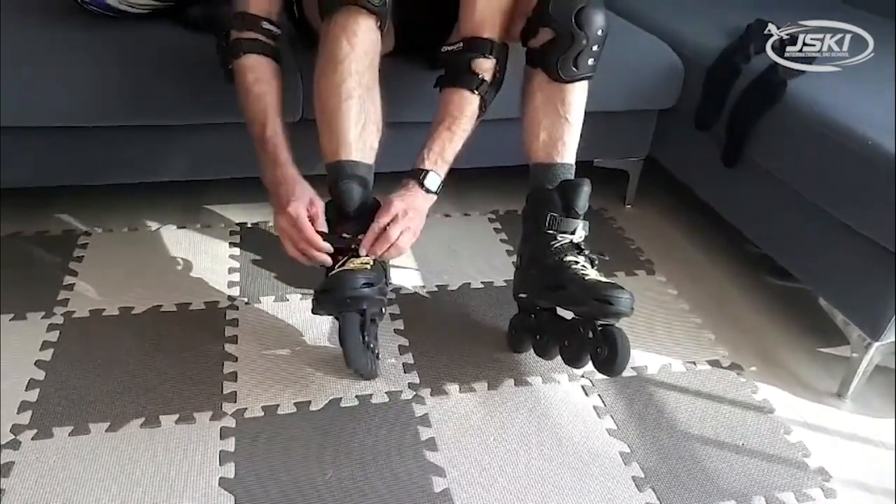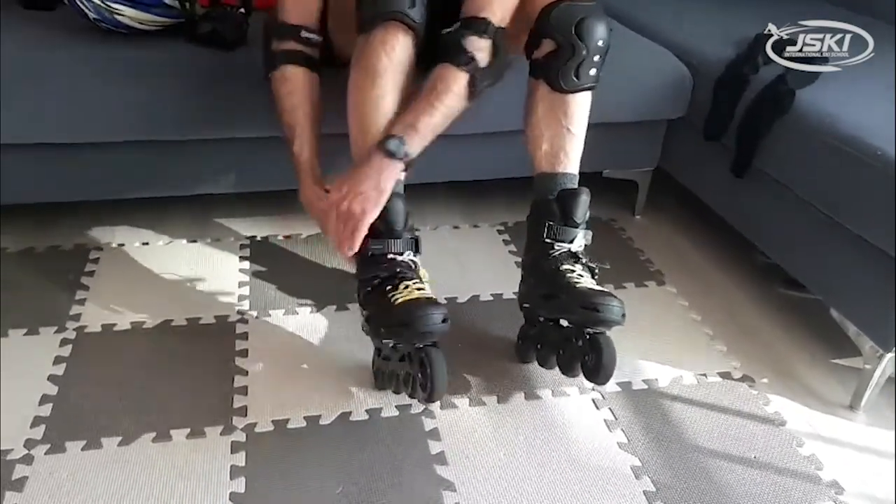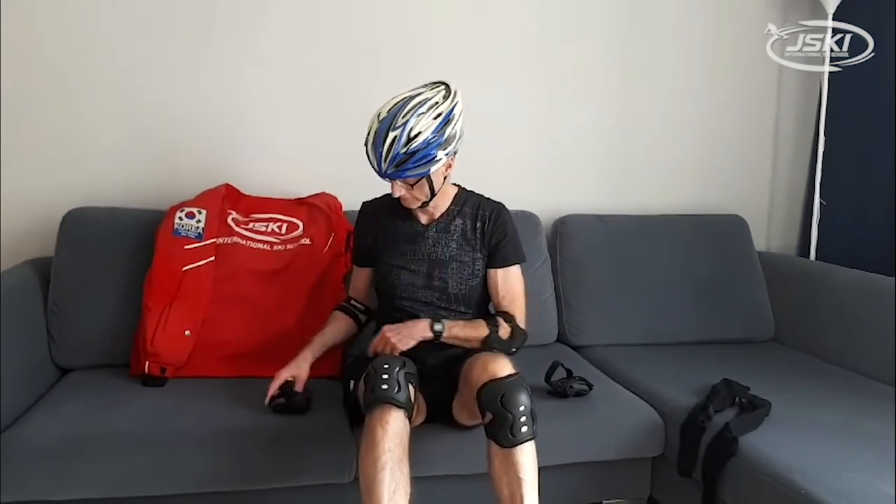When you're skating it's a good idea to use wrist guards, helmet, and pads for safety.